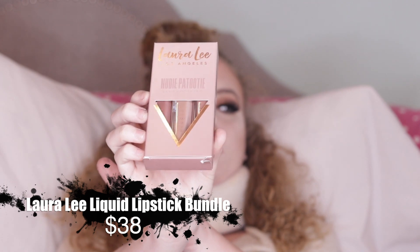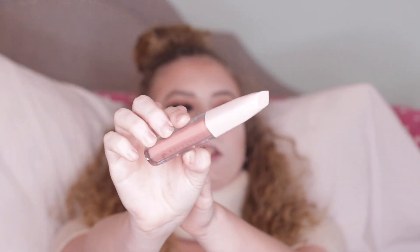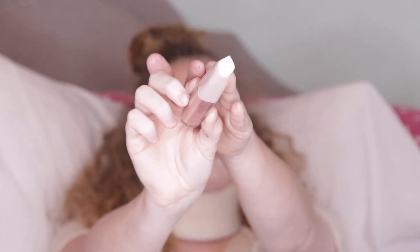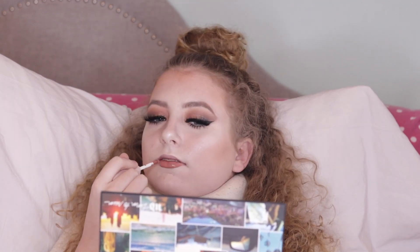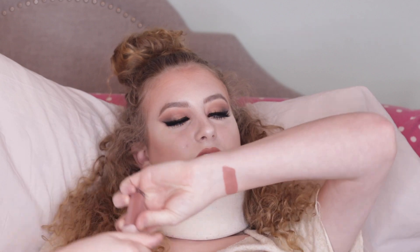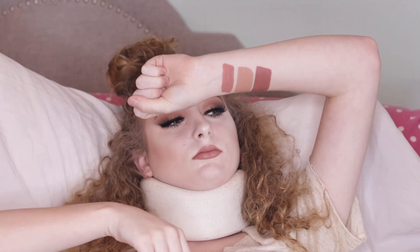I have the Laura Lee Los Angeles Lip Trio — the Nudie Patootie Liquid Matte Lipsticks. I'm going to swatch all three of them. I really love the component these liquid lipsticks are in. She custom made these and it has her emblem on the top. You can't really tell on camera but it smells fruity. The three shades are Topless, Nakey Nakey, and Jaybird.